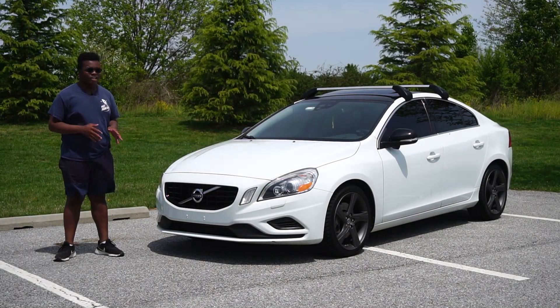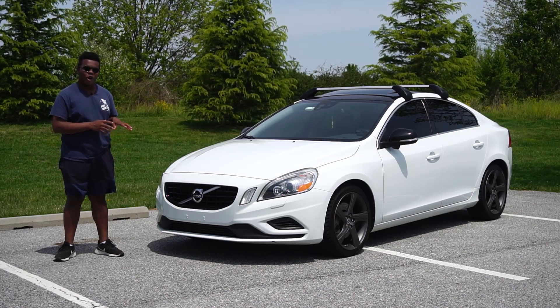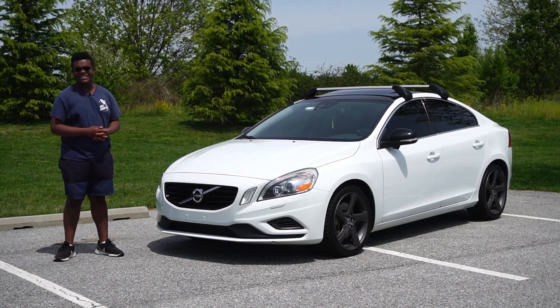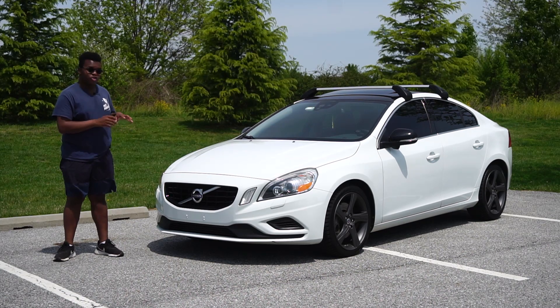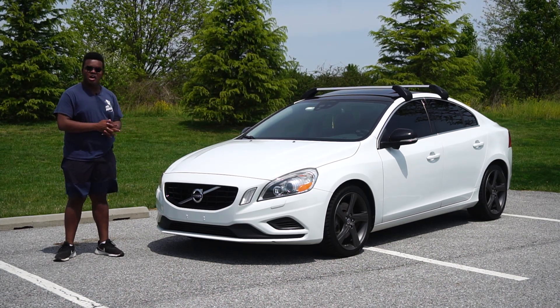They say time really flies when you're having fun, and I honestly think that's true because it's already been over a year with Casper, my 2013 Volvo S60 T6R Design. I've been through a lot and done a lot since the last update video, so let's get into everything that I've done to my S60 and what's gone wrong.